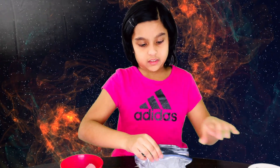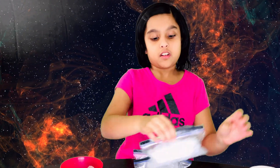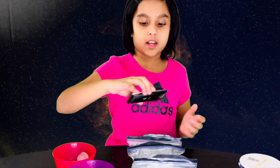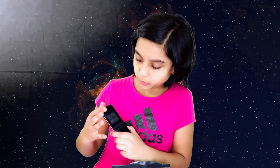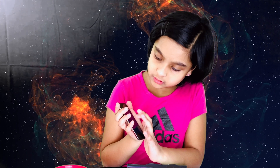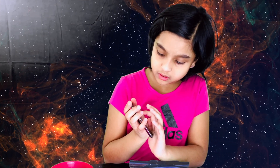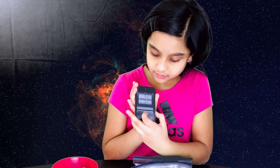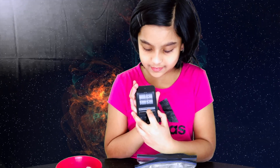Now I'm going to leave these three bags on the table and set a timer. I'm going to come back after five minutes. Ready? One, two, three.